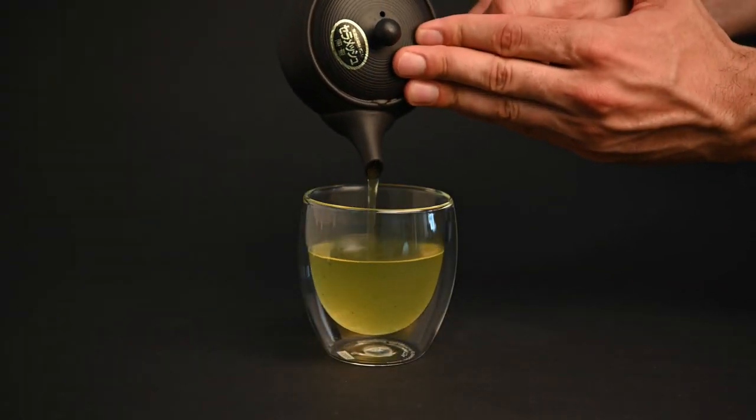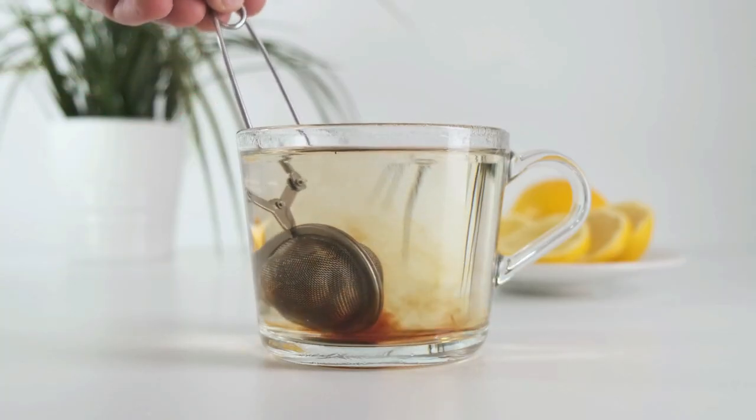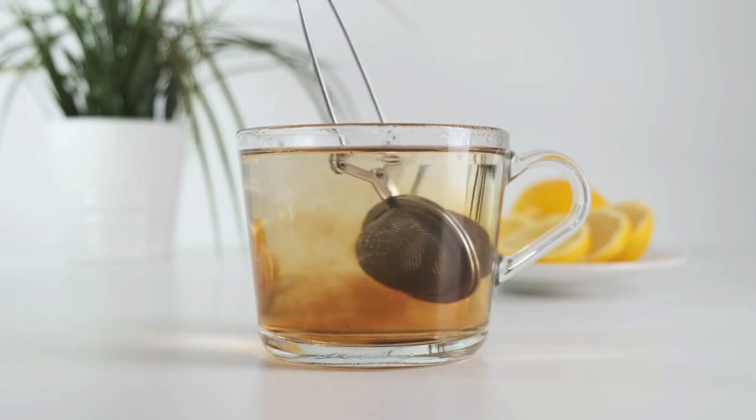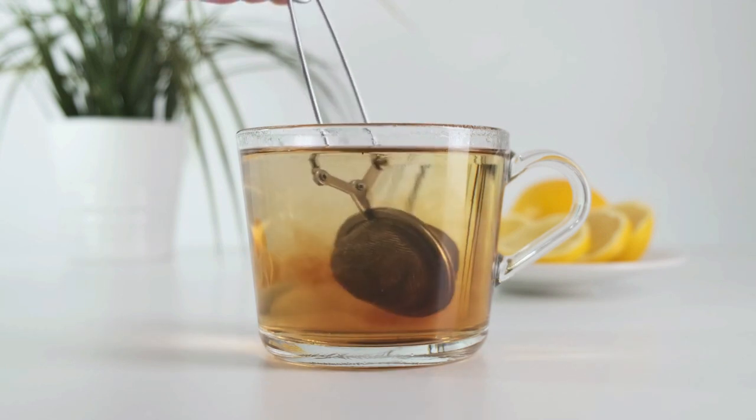Before we get started, tea strainers are not completely terrible for preparing loose leaf tea. These work far better than teabags and can be a good way to get started in the world of loose leaf tea. I'll even bring a strainer with me while I travel so I don't have to worry about my precious clay teapot breaking.